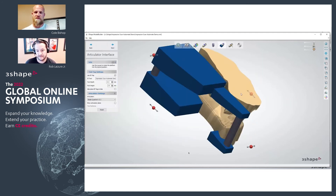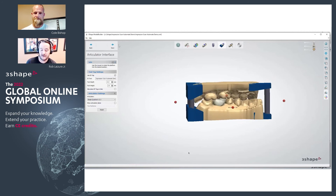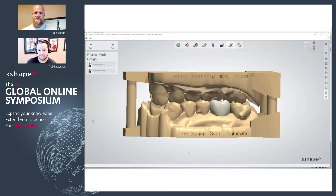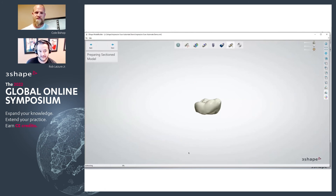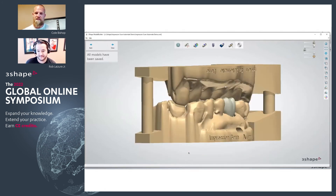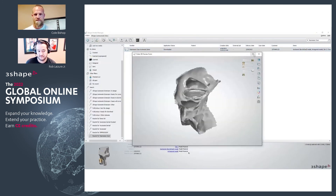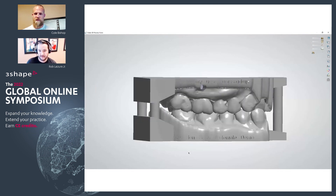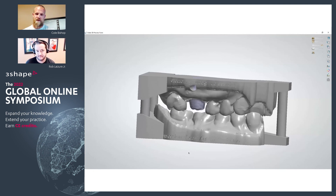It's a pretty straightforward, simple process. Mark the margin, automate crown, bring it back in, design your model, and it all fits beautifully. We have quite a few users following this workflow and seeing some great results with it. You can do a quick 3D preview and see the removable die, the crown — everything has been maintained between both the model and crown design.